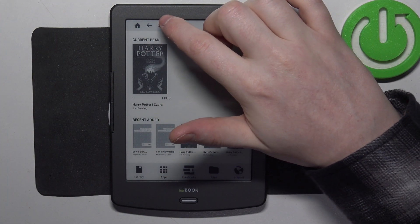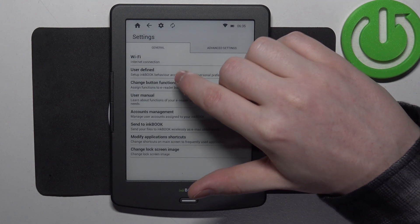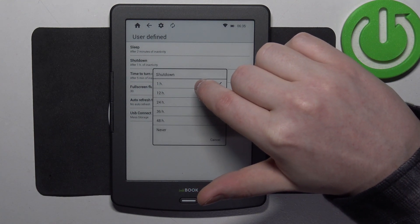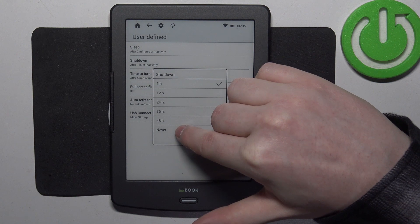To do this we'll need to click on a gear icon in the top left corner of the screen, then move to the user-defined options and there's a shutdown. Here you'll be able to adjust the time between 1 hour to 48 hours. You can also switch it to never.